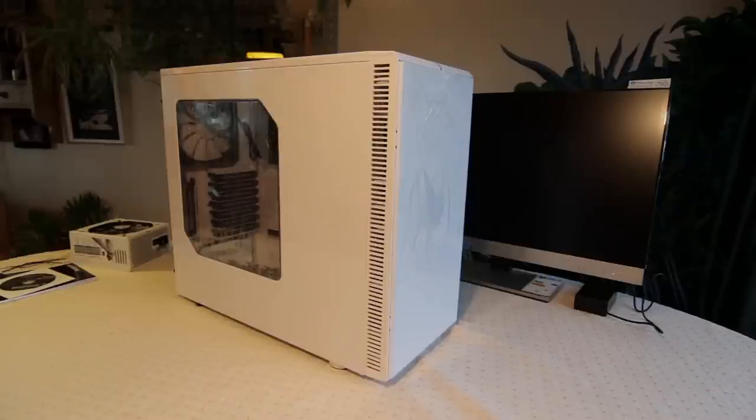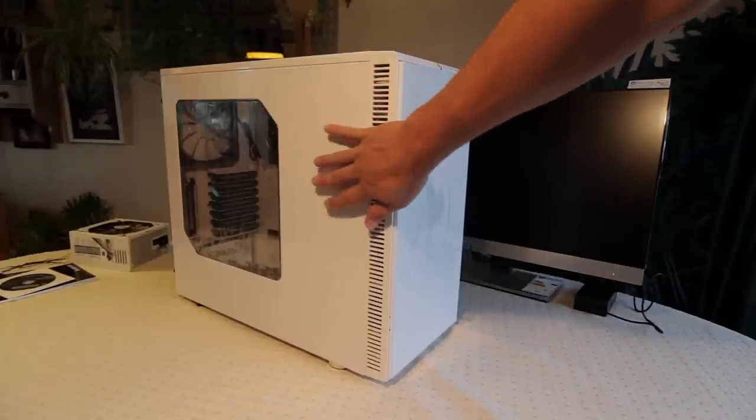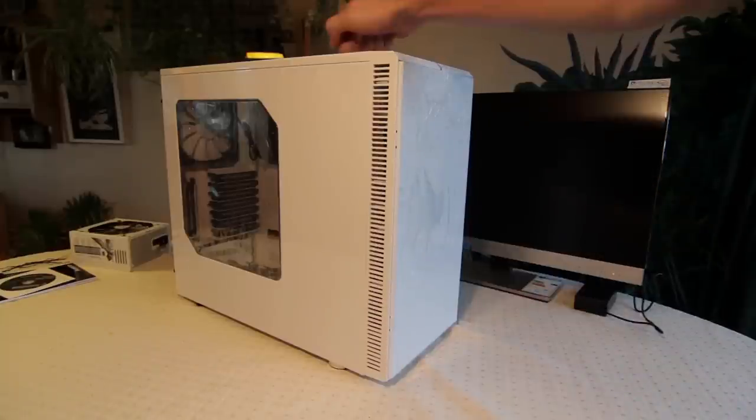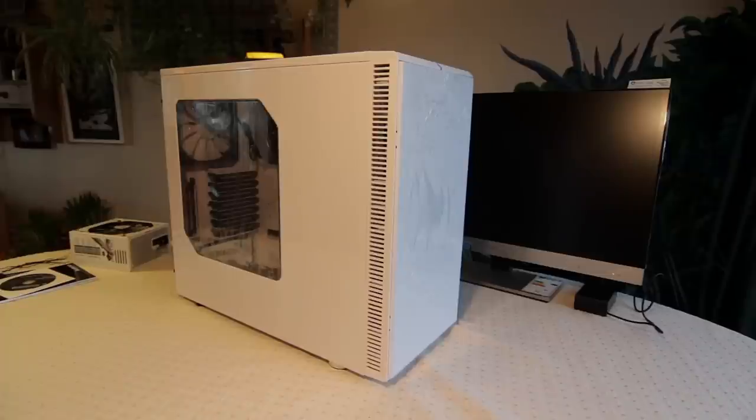We've just got the case here — I've just got it out of its box. It's pretty enormous, might not look that big on video but it's a lot bigger than my other case and it's heavy as well. But it seems really good quality. I'm looking forward to getting things in it. I think first I'll get a DVD drive in the top, and maybe the power supply and a hard drive as well.